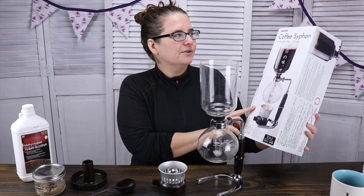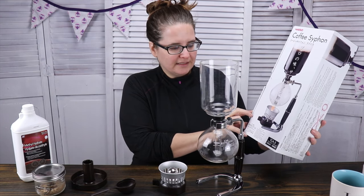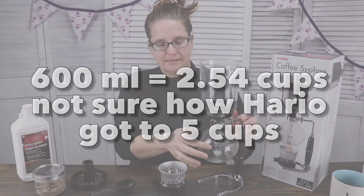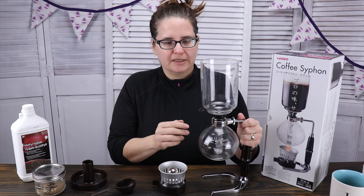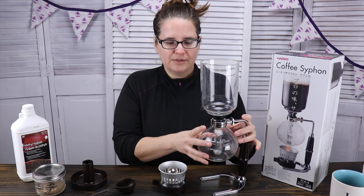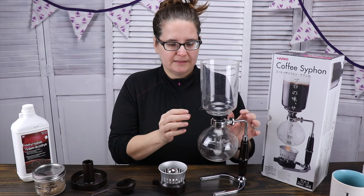I purchased the Hario coffee siphon and it is the TCA-5, and it is 600ml or five cup max. It can also do lower, so three cups. Just so that we're all aware, there is a unit that looks very similar to this one — it's the Hario three cup, and it has a smaller base.